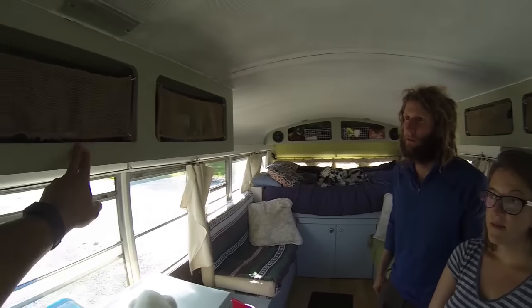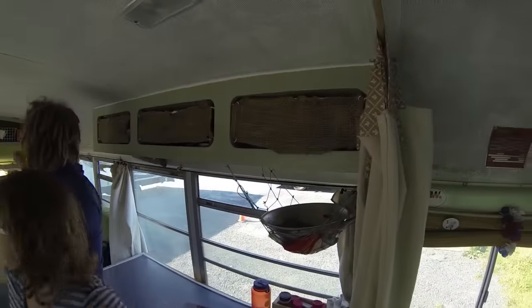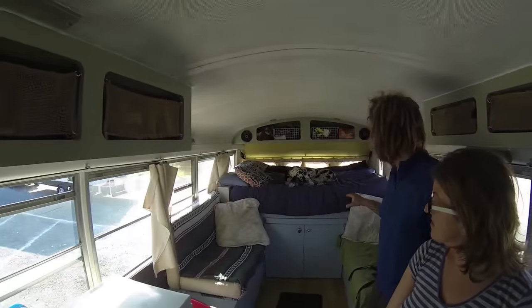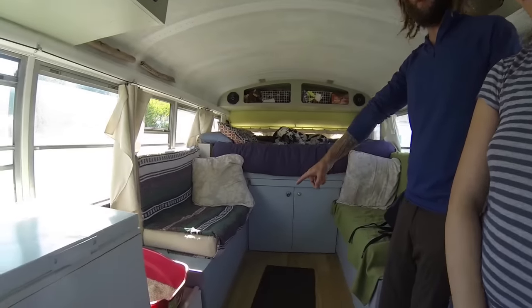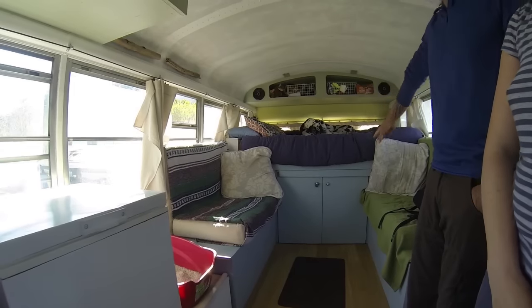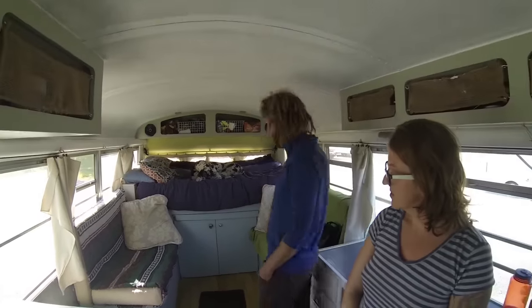So these up here were existing. Yes. And the one in the back of the bed were already existing. But we did rebuild the bed area and the benches here, which also cover the wheel wells, so you kind of have to have them there. The bed was a lot lower and we decided to raise it just so that all our gear would fit.